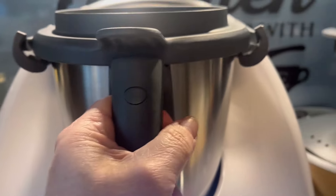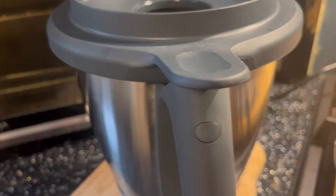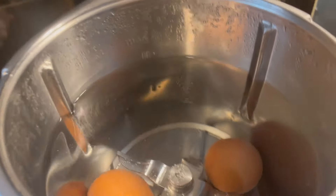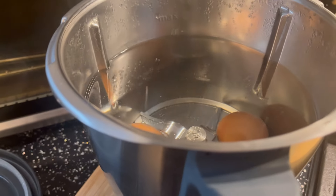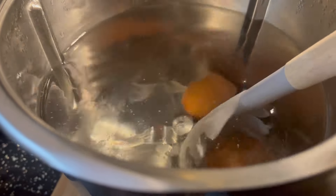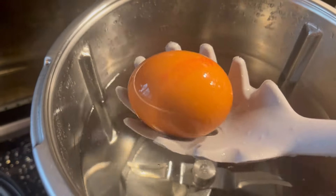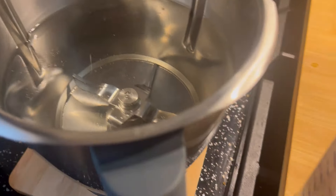Time is up! Let me take the simmering basket off. I'm going to put the jug down here because I can't see. There's the eggs - I've got a jug of cold water here ready, I'm just going to use this spaghetti spoon to get them out. No cracked shells! Usually when I boil eggs the shells have exploded, even in my egg cooker. I've got ice cold water - no ice in there but it's freezing cold - so I'm going to leave those in there to cool down.